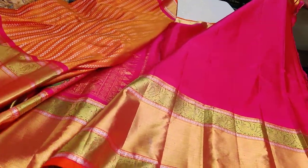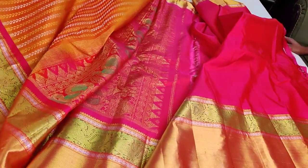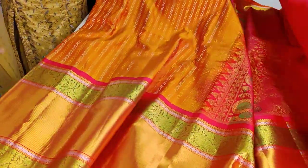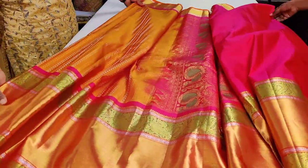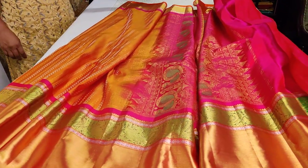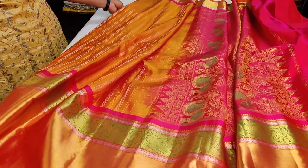Priced at sixteen thousand five hundred, this is readily available in stock. You can message on 7975097066 to book this beautiful sari. It is also available in store — you can walk in. This is a beautiful, must-have collection. You can also book it on Facebook Messenger, Pinterest, Instagram, or Twitter.